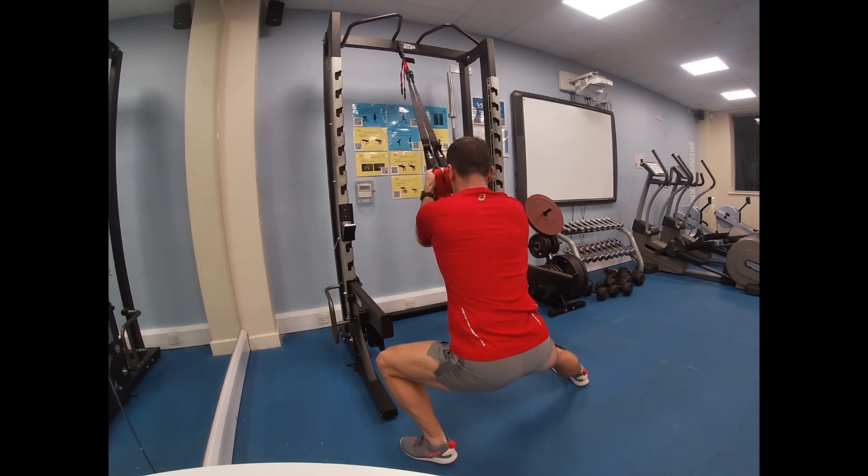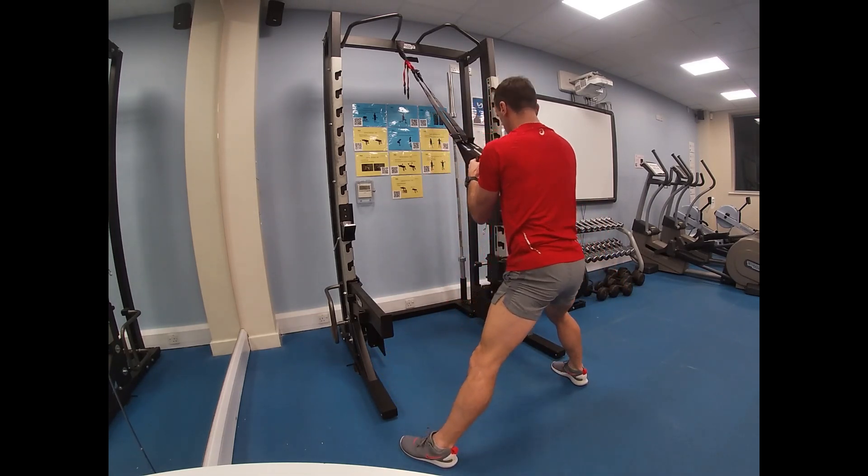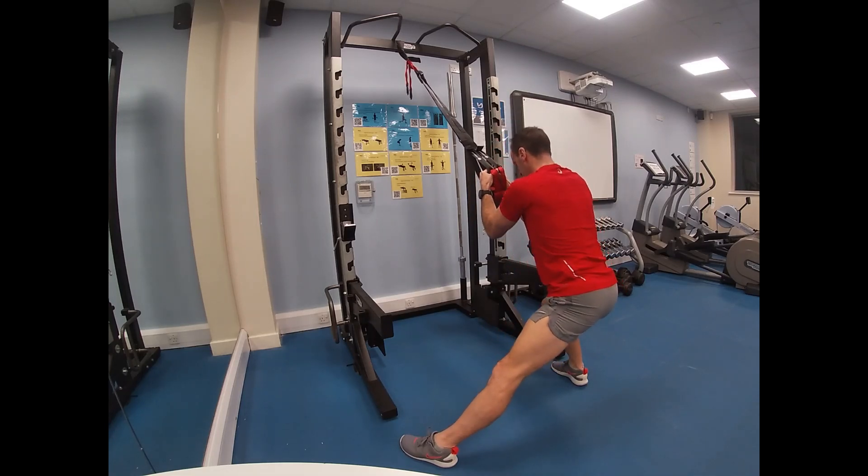The better your flexibility, and the better your warm-up perhaps as well, will depend on how far you go underneath in the lunge.